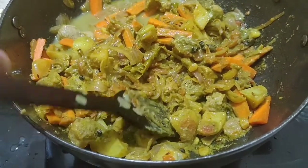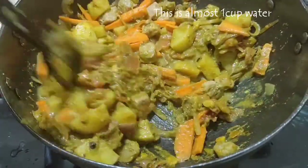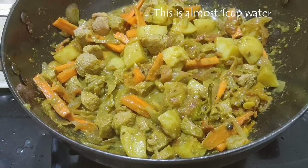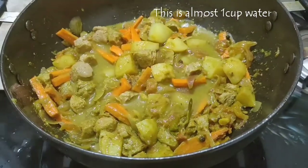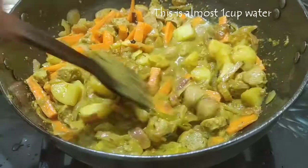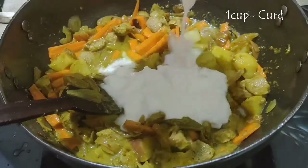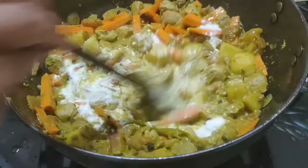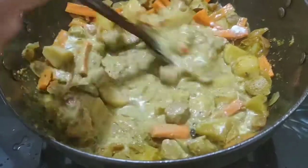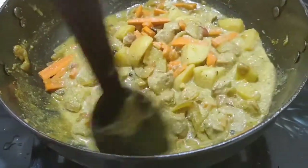Add a little bit of water and mix it well so that the masalas are blended well with the vegetables. Give it a good stir. Now I'm adding some curd and keep stirring until the curd is blended into the masala mixture.